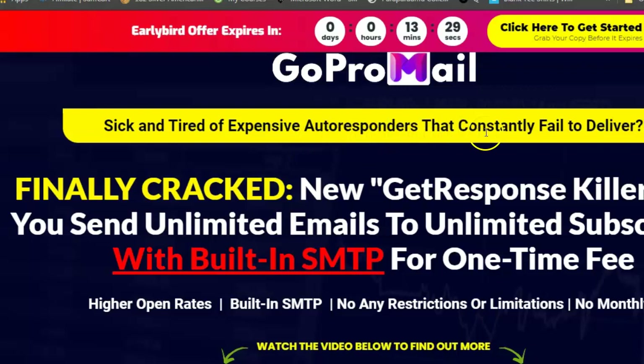Sick and tired of expensive autoresponders that constantly fail to deliver? Now, if you're thinking about starting a business or you already have an online business, this is especially good. You can collect people's emails — unlimited — for a one-off price. You'll be surprised how low it is.